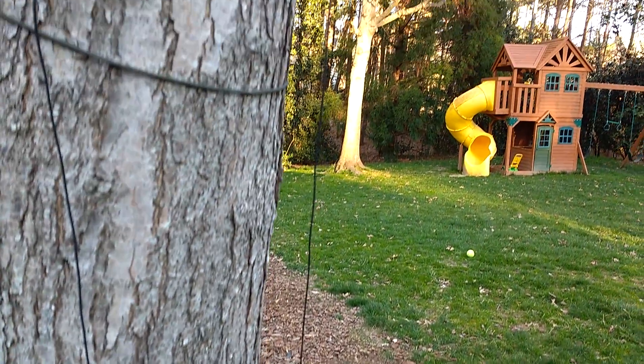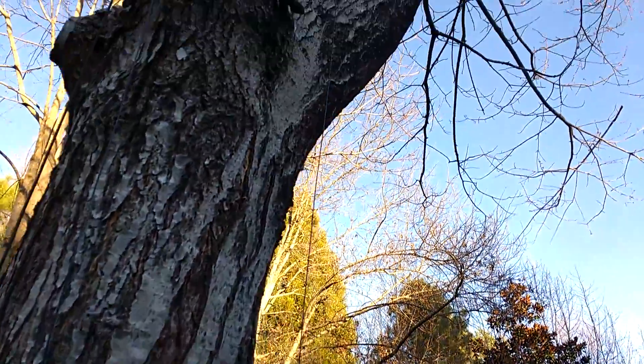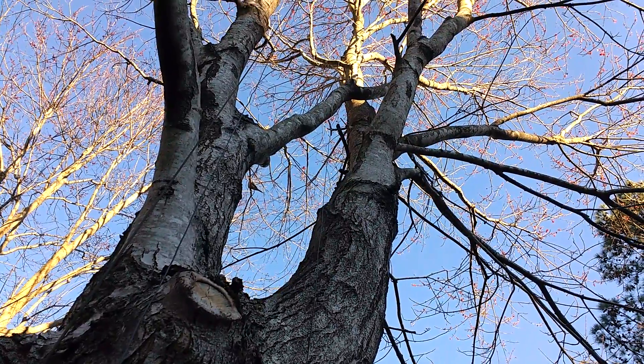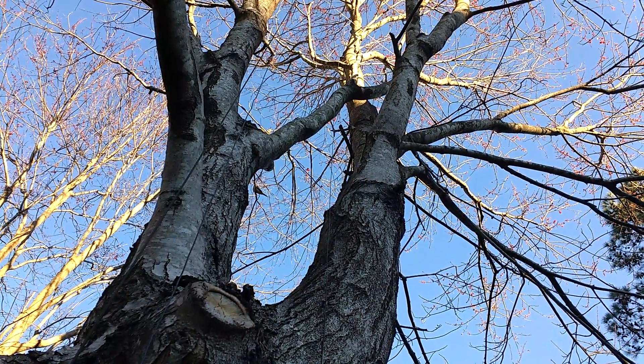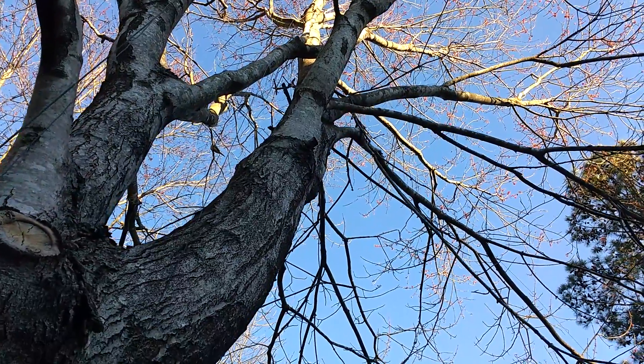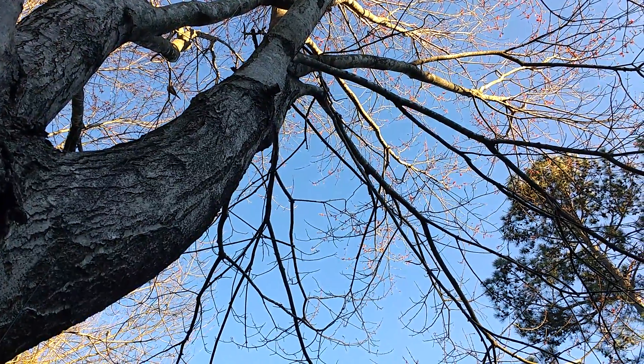It goes up just straight up the tree. It might be hard to see. It goes up to a branch about 24 feet in the air, and then I'll see if you can spot where it comes down.